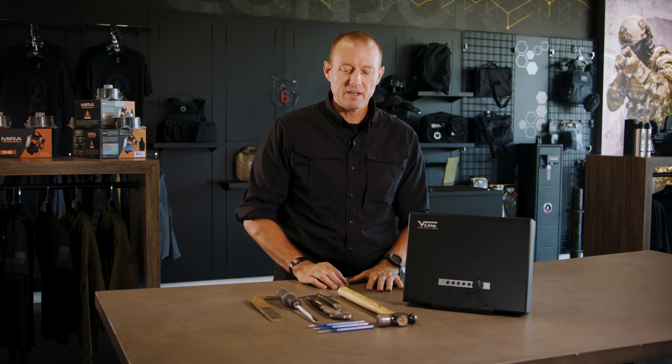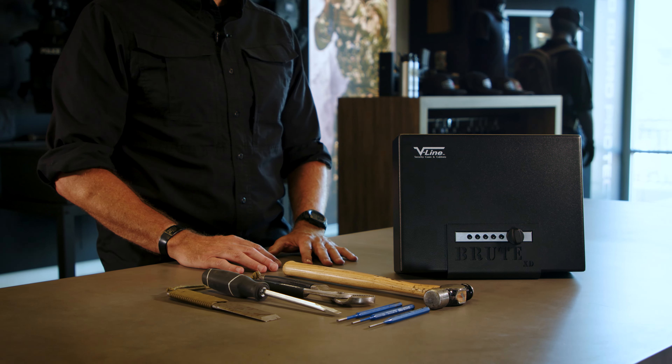Being that we all work around firearms on a regular basis, safety is one of our most important factors. So any product that we use, we always test first. Today, what we're going to be doing is beating on it with a hammer. We're going to be trying to pry our way into it using a screwdriver, punches, and channel locks, to see how quickly we can actually get into it using these common household tools.